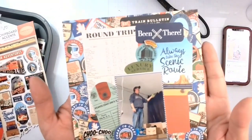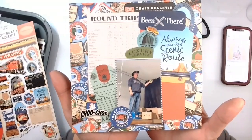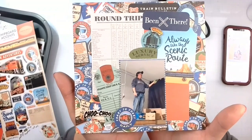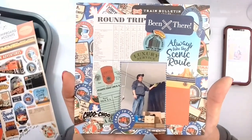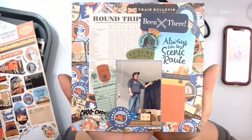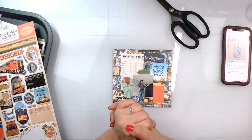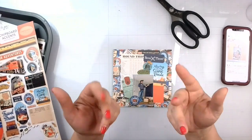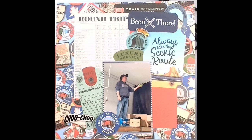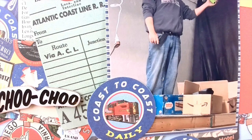I absolutely love the way this turned out. Jen, thank you so much for letting me scrap lift you and for choosing the layout — it is a beautiful layout. I need to do it in a 12 by 12 to give it full credit and justice, but I think this is a good addition to Robbie's little train album. Don't forget to check everyone else out down below who is playing along. Remember to be kind, and I'll see you guys next time. Bye!